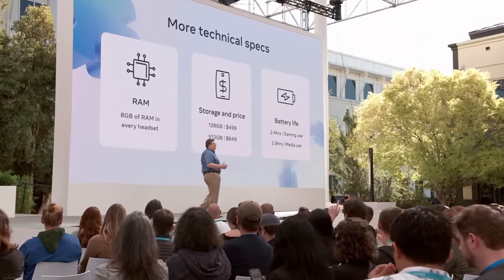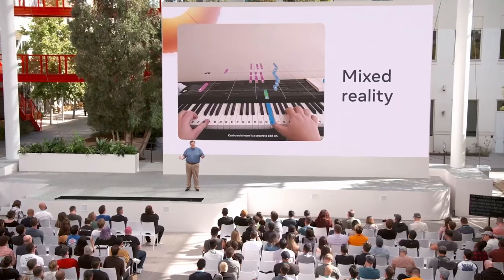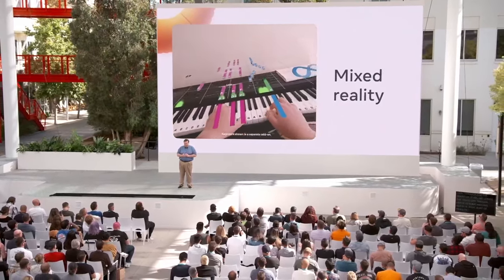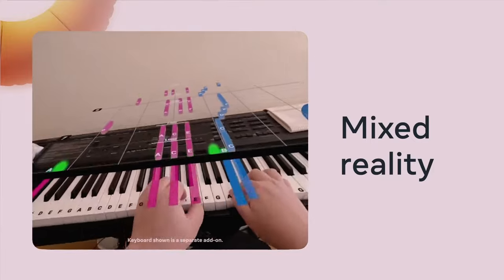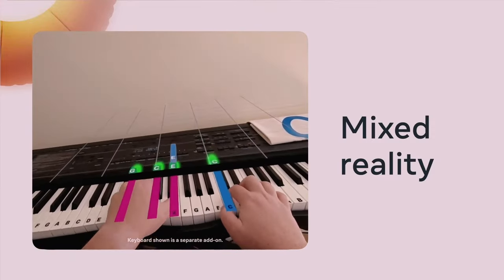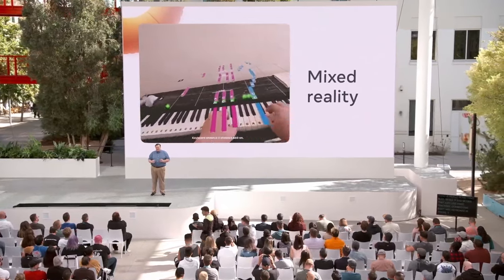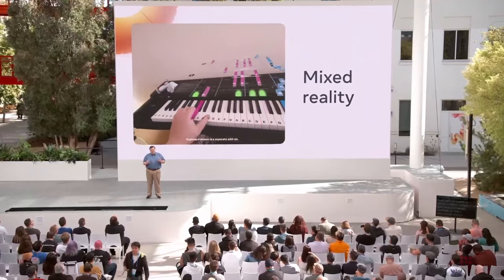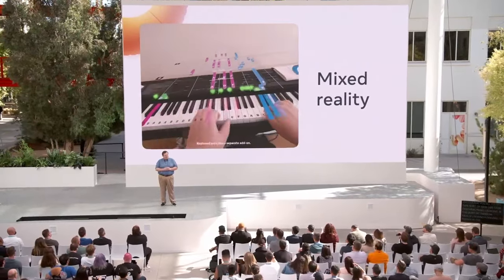When utilizing the new mixed reality features such as color pass-through and the depth API, battery life will be lower. One of my favorite examples of what's possible is Piano Vision. I took piano lessons while growing up, and while I can read sheet music, Piano Vision's approach to teaching you to play the piano is really something else. While it has modes that just use hand tracking, connecting a MIDI keyboard is where it really shines. This sort of new use case — teaching piano lessons — is the sort of thing I'm really looking forward to seeing in the years to come.